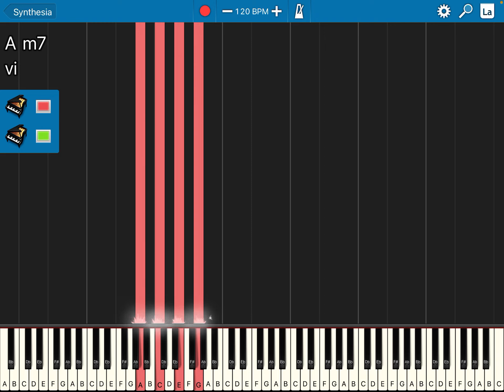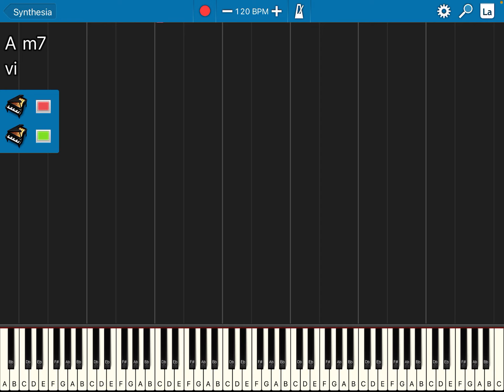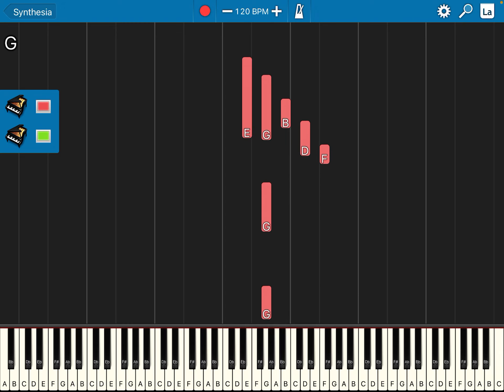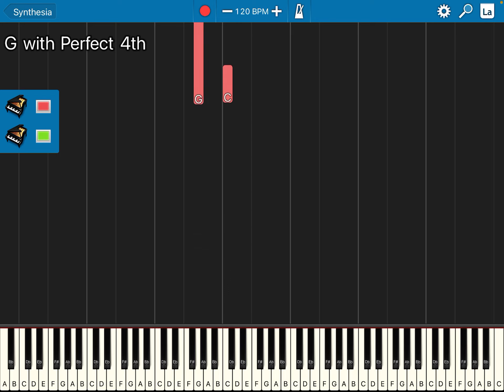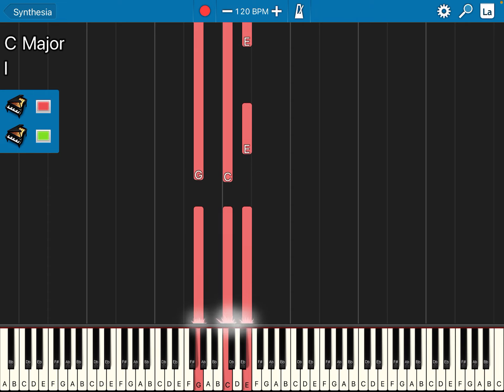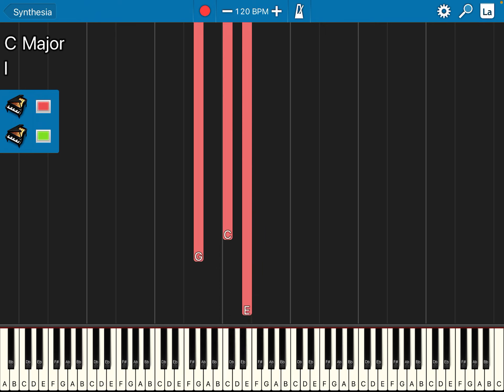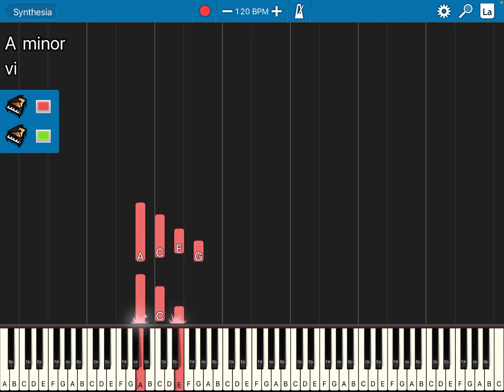Now we're going to play that on page 20. The first line, the right hand is the second line: Mi So Ti We Fa. The left hand is the fourth space, La Do Mi So. The first note of the second bar is the left hand with fourth space in one line. Right hand, first line — my favorite notes: Mi Mi Mi Mi Mi Mi Mi.